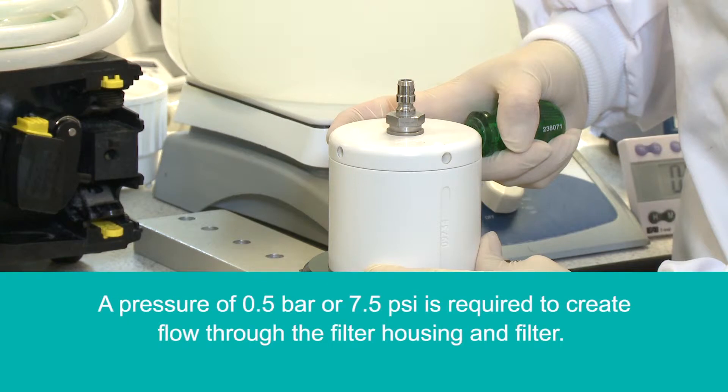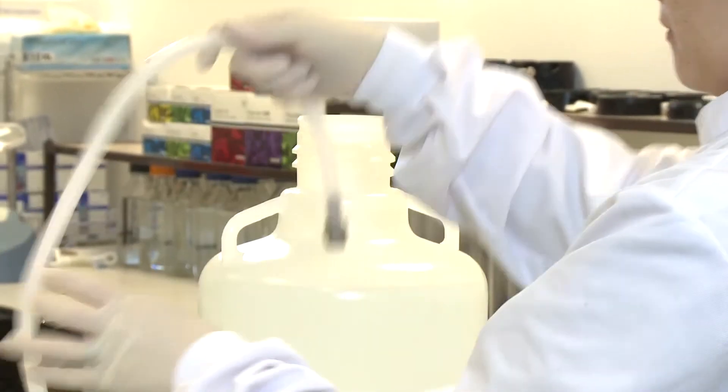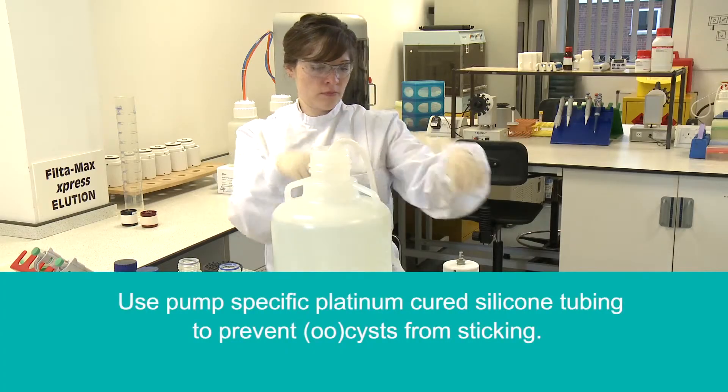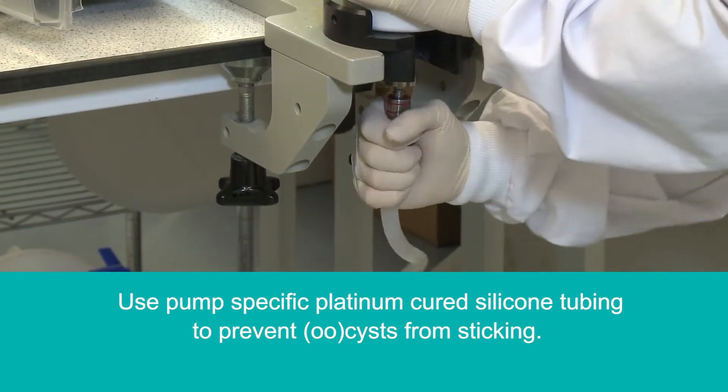A pressure of 0.5 bar or 7.5 psi is required to create flow through the filter housing and filter. Use a recommended pump system such as those supplied by Watson Marlow or Masterflex. Introduce the peristaltic tubing to the pump setup and carboy. It is recommended that platinum cured silicon tubing is used to prevent cysts and oocysts from sticking.